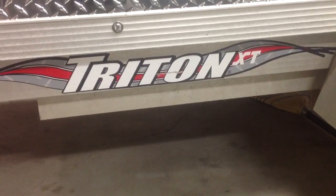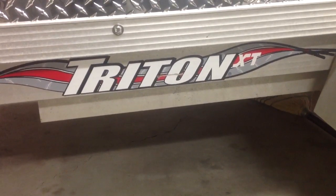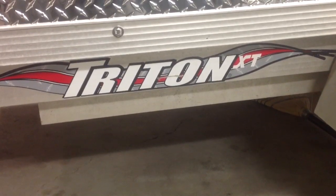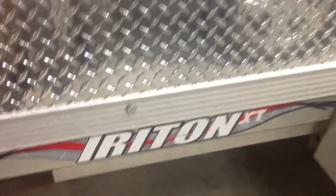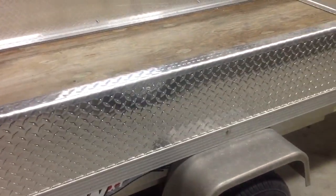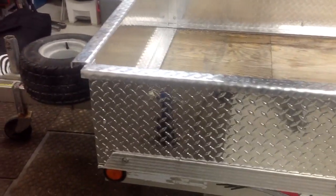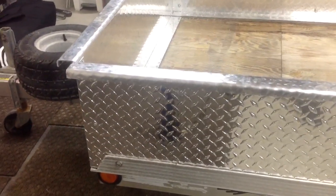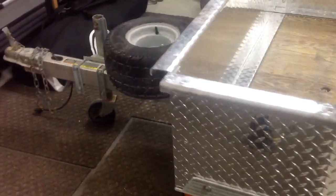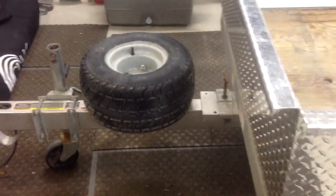I could use it as a utility trailer to haul around some sod and stone and whatnot around the yard, pull it with the riding lawnmower. In years past what I've done is I used plywood sides, but they always deteriorate. So I came up with this idea this year and I just finished it, and I thought I'd shoot this quick video to show you guys what options are out there, because I couldn't find anything like this on YouTube in terms of a close-up or how-to.